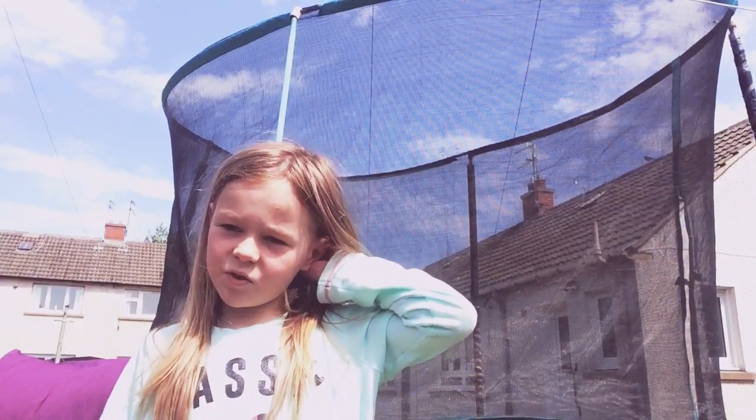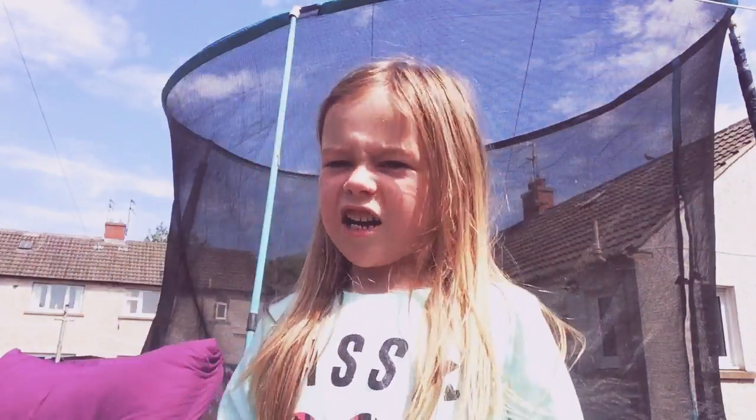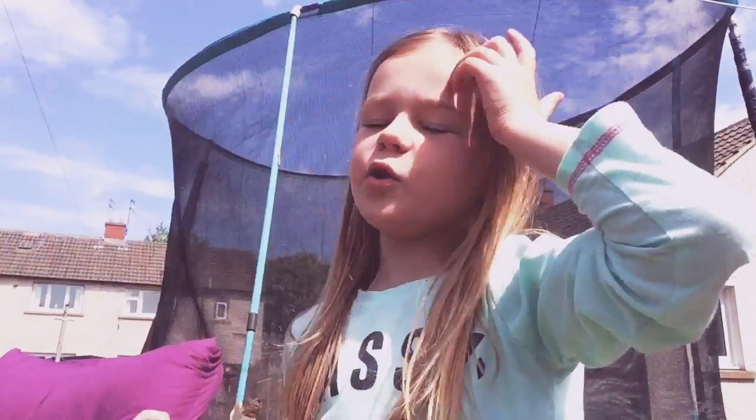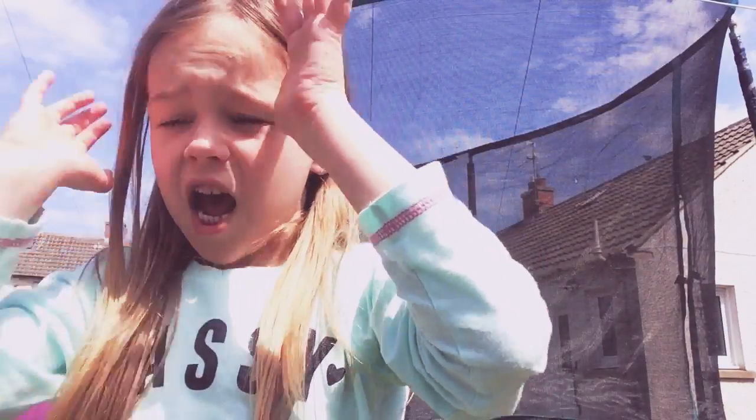Hey guys, next episode I'm gonna be doing some more backflips and front flips. Well, I can't do a backflip, but I can do a front flip. I can do some jumping handstands, or I can do a normal handstand. Watch this — it's gonna be so epic! And it's so sunny, look at that beautiful day.